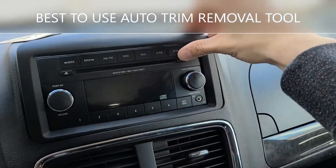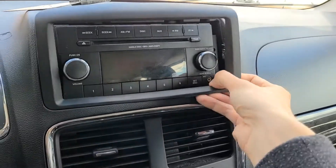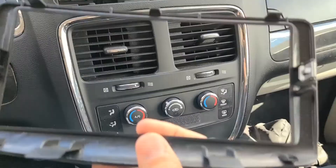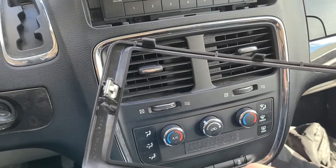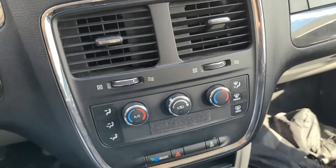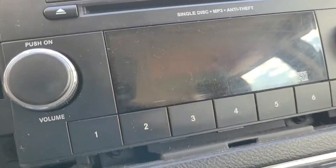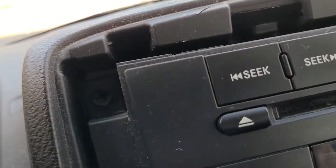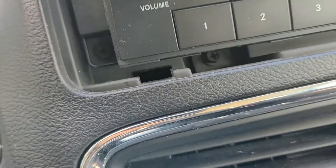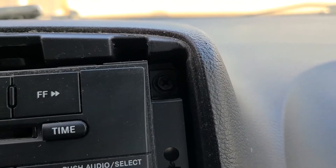It's a bit hard to do with one hand, but once you remove the cover, you'll see it has a couple of clips — two main clips, one on each side. Once you remove those, you will have four Phillips screws to remove, one on each corner.